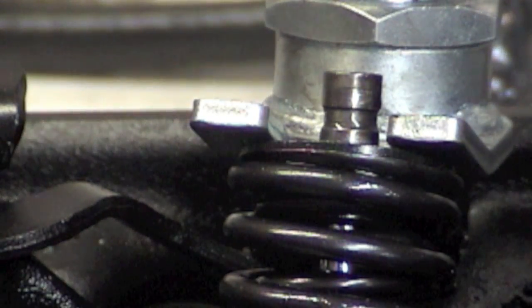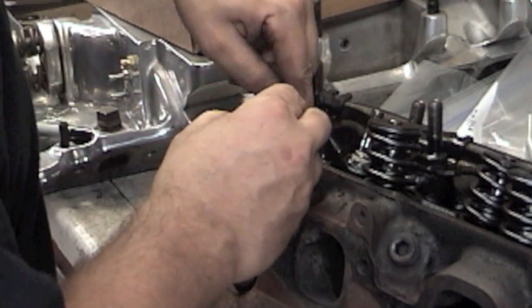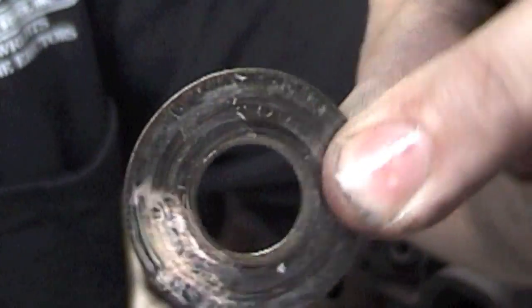We're just going to pull out the valve spring shim. Notice one side is serrated — that side always goes down. The other smooth side goes up.